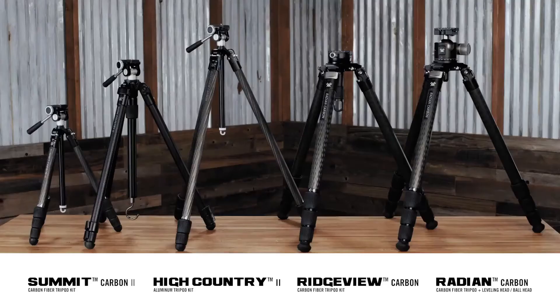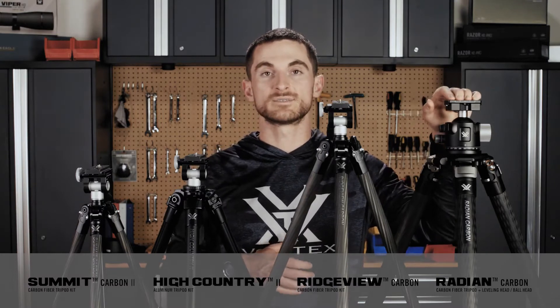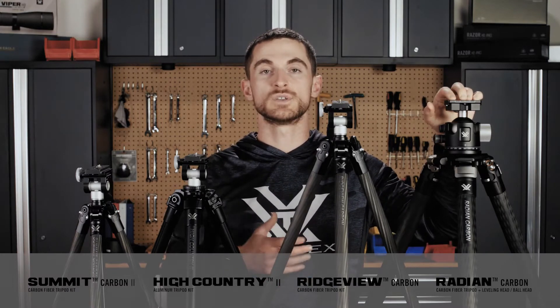We've got all these tripods to choose from, but what's the difference between each of them and which one's right for you? To make this comparison easier, we're mostly going to be talking about these three: the Summit Carbon 2, the High Country 2, and the Ridgeview Carbon. The Radian Carbon tripod is our heavy duty tripod that's more specialized for shooting, and we'll get into that one in a little bit.